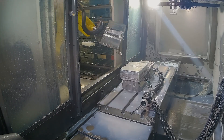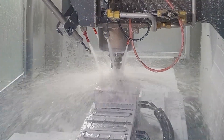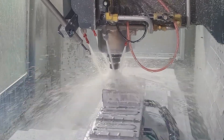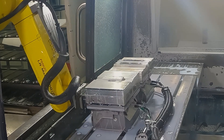The robot begins the cycle by loading a solid block of aluminum into the machine for milling on the first side. In the second operation, the robot flips the part over for milling on the opposite side.